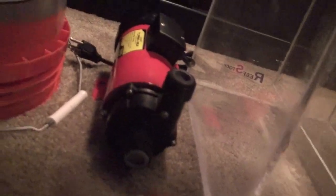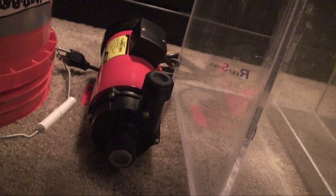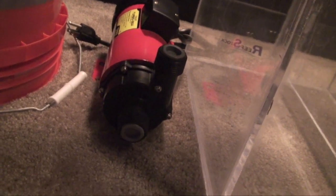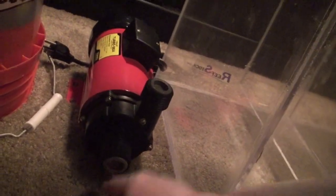I believe this is the input and this is the output — I'll figure that out in short order I'm sure. Plan on drilling a hole right around here in the side of the sump, feed to the input here, and the output is going to come up to the protein skimmer. This is roughly how this is going to work.